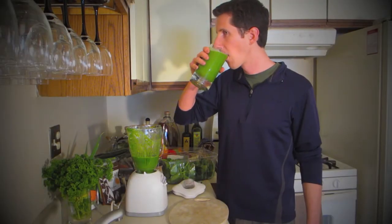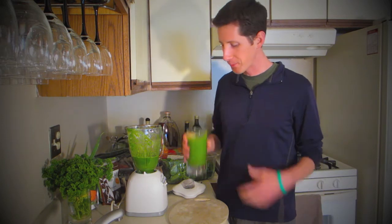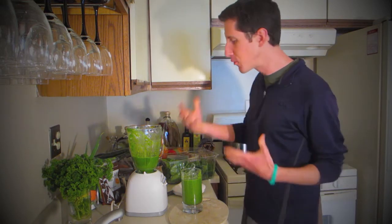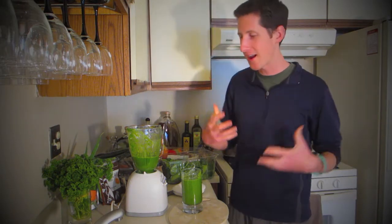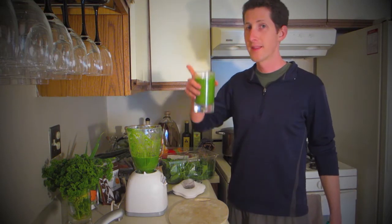Now let me taste this. That is really good. In the morning when I make this, I usually have some music playing because I kind of like to have a good vibe going as I'm making a smoothie, making some good food, having a good time, getting some music on, getting my vibe on. So in that style, hit it.